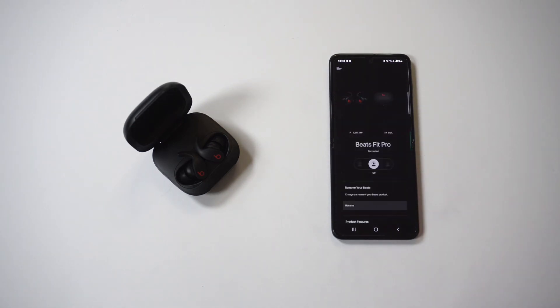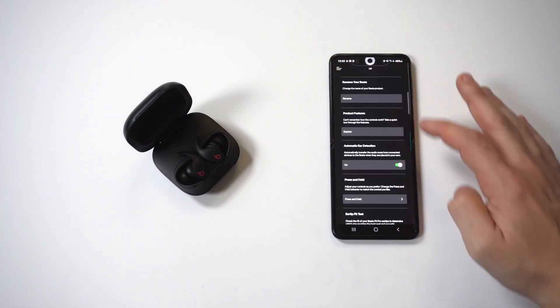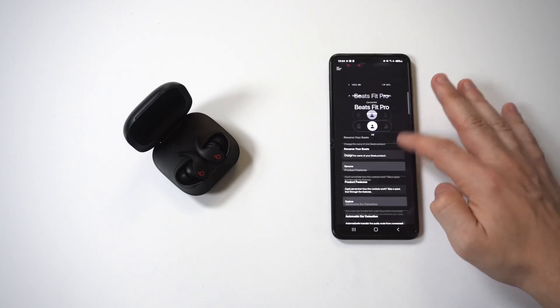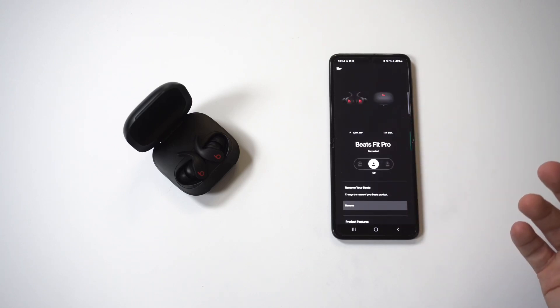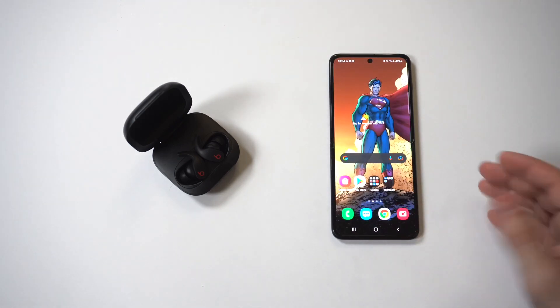We are connected. I'm actually going to play a quick track to show you that it is connected. You've also got some other options where you can adjust the volume settings on either one of the earbuds.